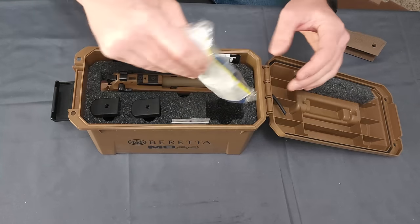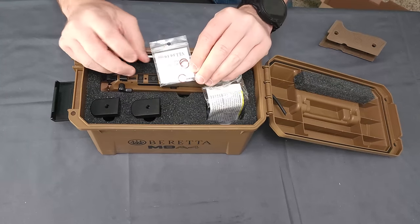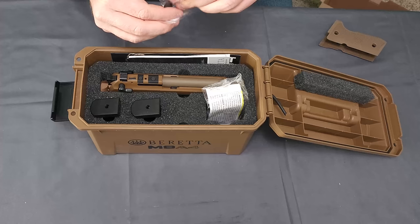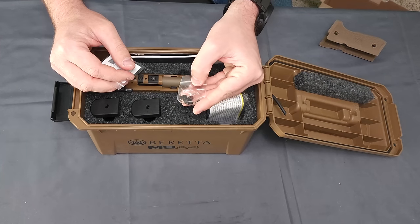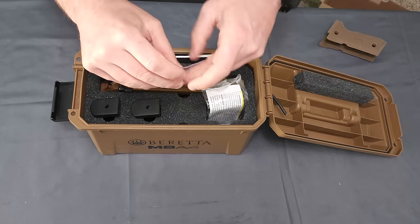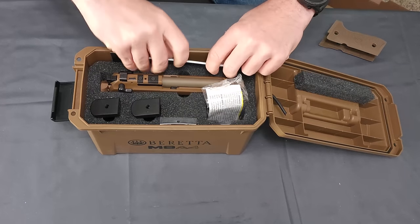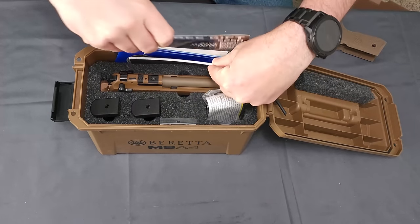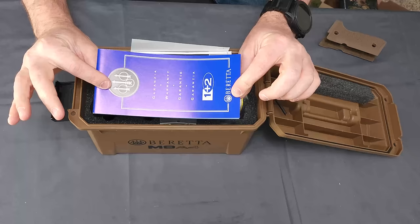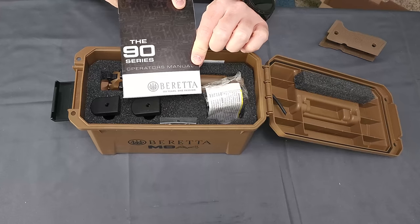Of course, we do have our firearm lock. They do give you some spare O-rings for the thread protector on the barrel. They give you — I'm assuming these are going to be either grip screws or screws for the red dot mounting plate, one of the two. We get our manual and what looks like a USCCA card, the Beretta warranty packet, and our firearms manual.